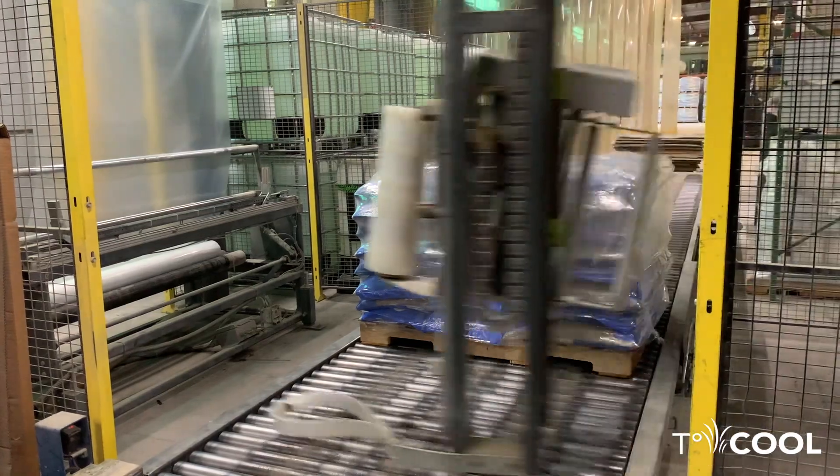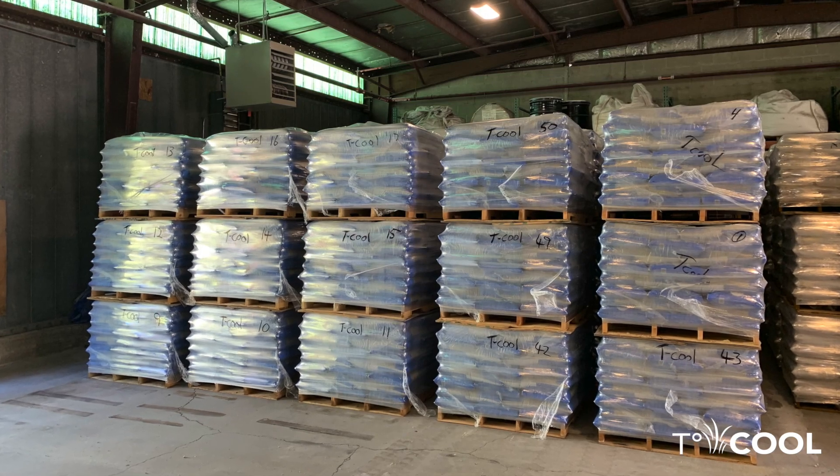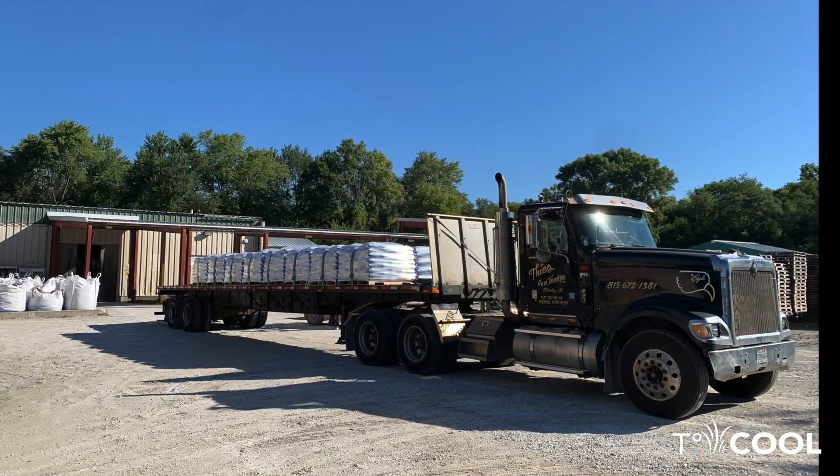56 fifty-pound bags are placed on each individual pallet. The pallets of T-Cool are coated, stored, and ready to ship to a warehouse near you.